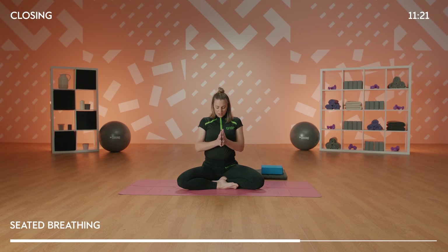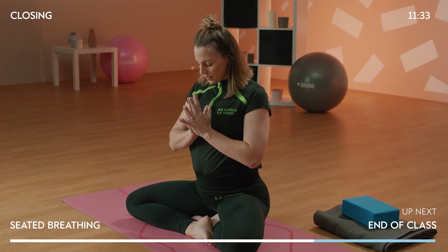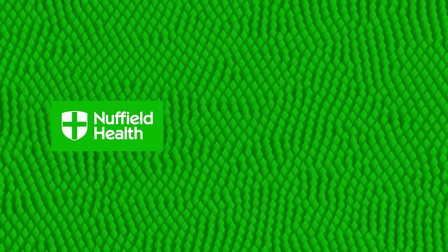Take your hands to your heart center. Take a deep breath in and gently sigh it out. Thank you for joining us — I hope you're feeling relaxed and calm. Until next time, namaste.